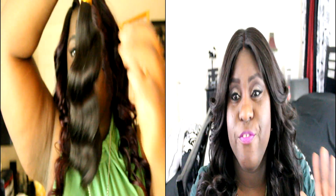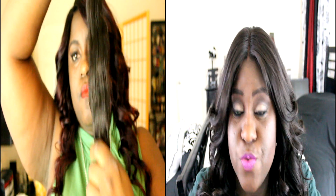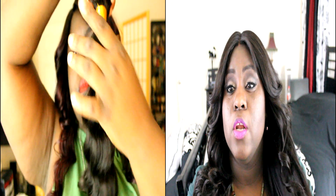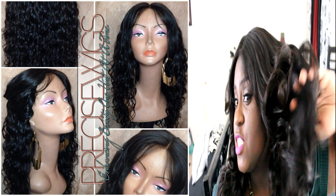I just got the wig in the mail last night and I was dying to wear it. It came curled. I'm gonna show you guys the original state of the hair when she first did the wig, because she did send me pictures of that as well. This is the original state — it is a loose body wave — and this is what it looks like. She just flat ironed it out and curled it.